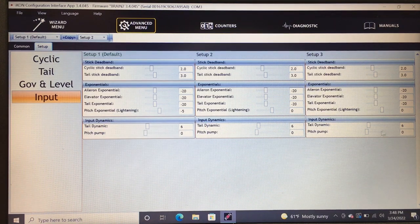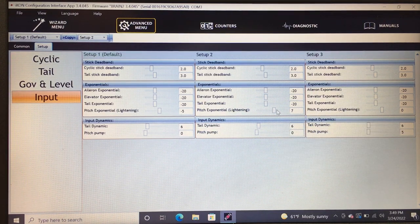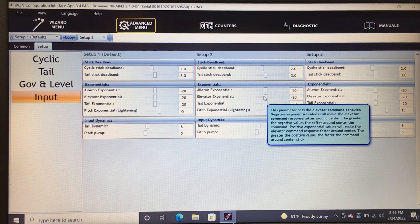I'm going to add 5 to pitch pump for idle up 2 as a starting point. Pitch lightning is a very cool feature: negative exponential values make the pitch command response softer around center; the greater the negative value, the softer around center. Positive exponential makes pitch response sharper around center. For super fast cyclic around center stick — which I like — I recommend going positive. I do 10 in idle up 1 and 15 in idle up 2. These are all base settings.